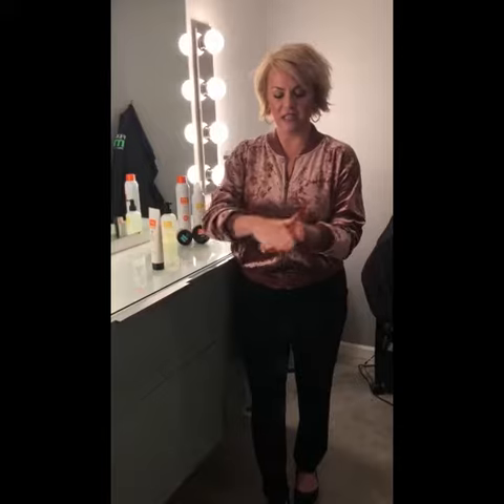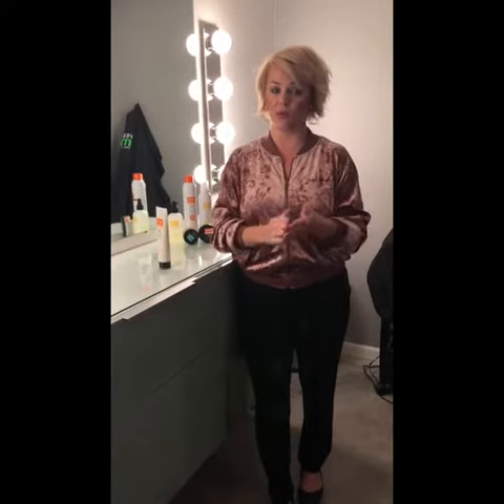Put it in your hand, give it a nice melt in the hands, and then I like to work it through the hair. The key, I feel, is to brush it through the hair all the way through.